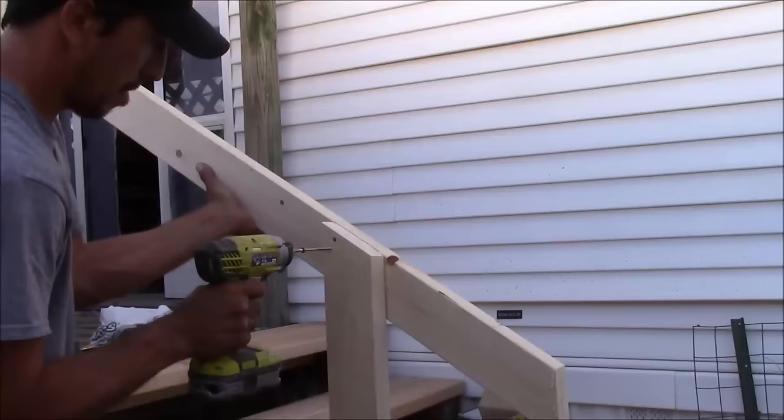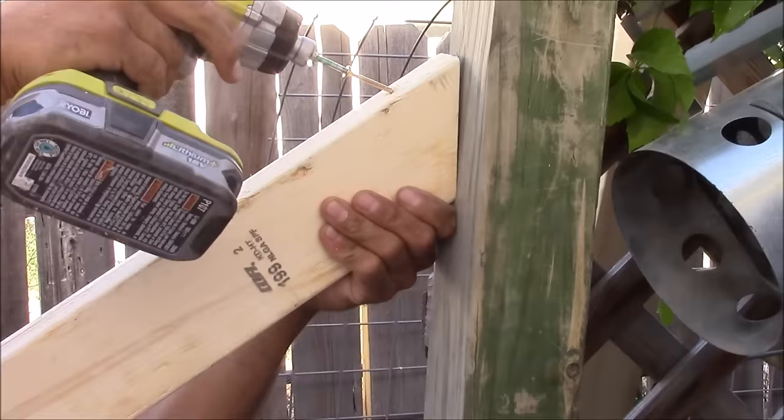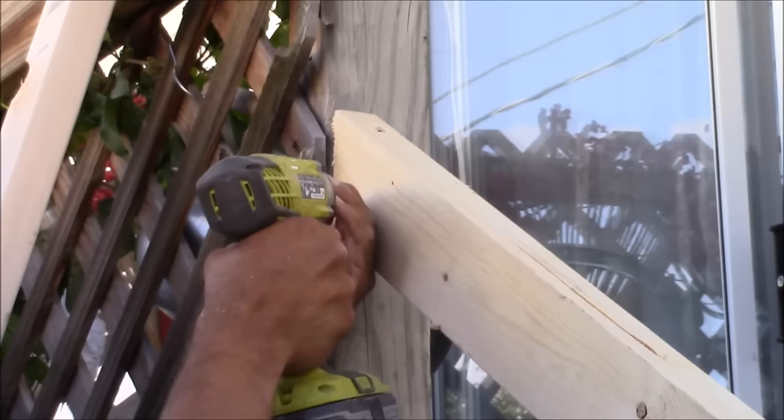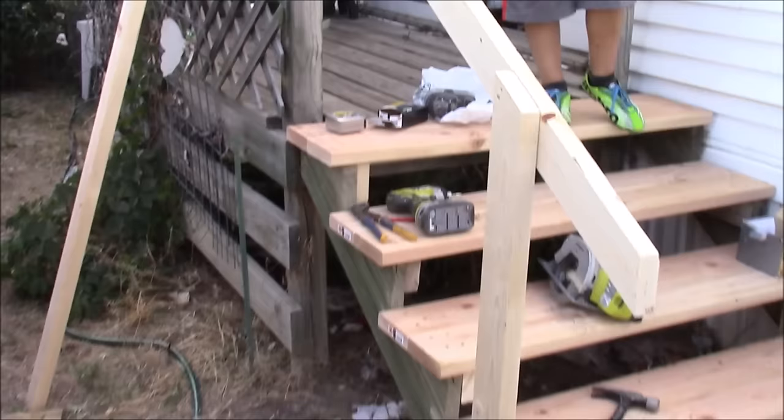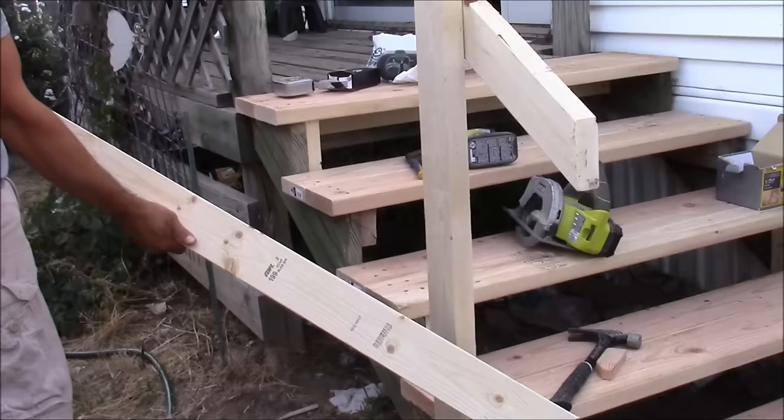Now it's time to secure the top piece of railing. Use one screw to secure the bottom, make sure the top is flush, and use one screw up there. Once you've got one screw on top and bottom, add an extra screw on the side of the top and one more at the bottom. We now have our top piece of railing up and our vertical upright post at the bottom in place.